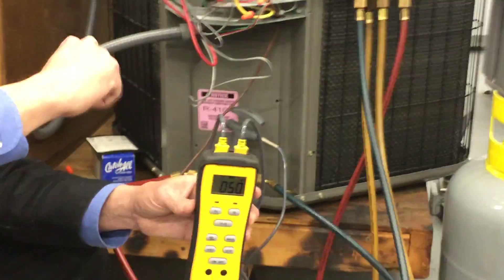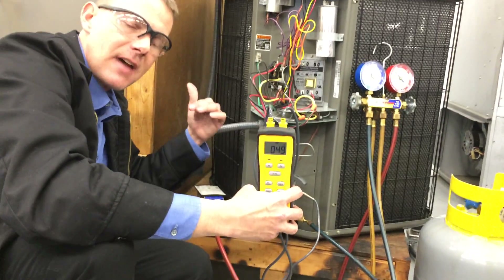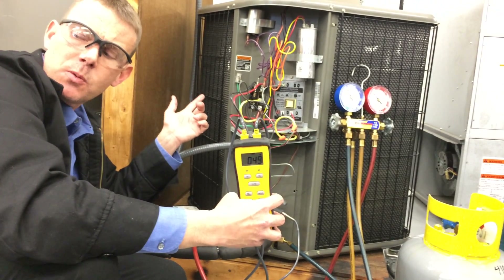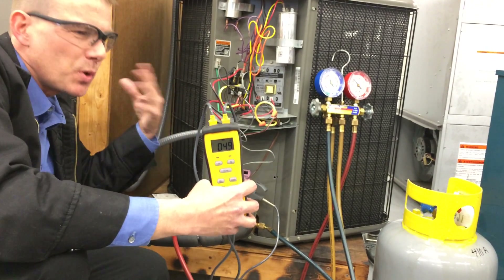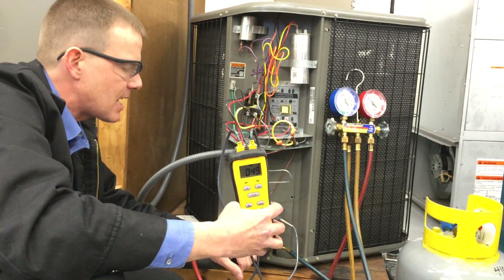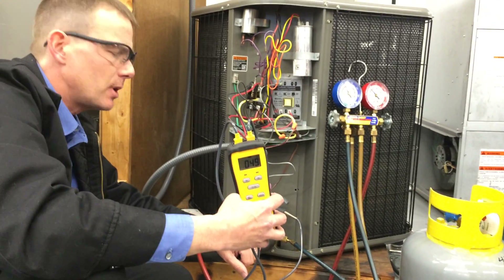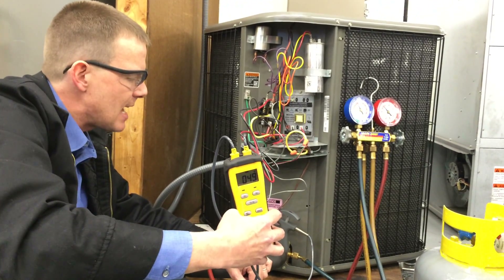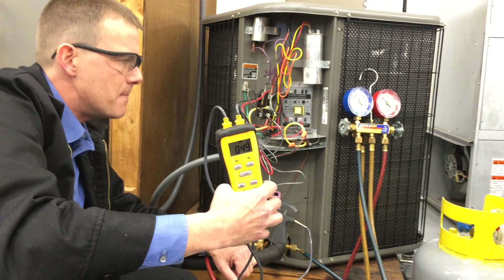That's bad. That means we have liquid possibly coming back that's not getting boiled off in the evaporator, and it could get into the compressor valves causing slugging — or liquid floodback — where it mixes with the oil, causes a lot of foaming, reduces the viscosity and the ability of the oil to lubricate properly, and could cause problems with metal grinding against metal. So we've got to take some of this refrigerant out to get the superheat to go up.